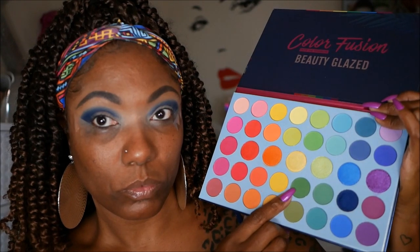When I swatched it before starting this video I was really impressed, so I was curious to see how it was going to perform on my lid. The pigmentation is very nice on this shadow and it blends out very easily. With any dark matte shade you know you're going to have to put in a little work to blend it out, but this one blended out very very nicely. I was very pleased. Then I decided to go into the green — I wanted to do a blue and green look today, taking that green and placing it just above the blue to get a nice gradient going.